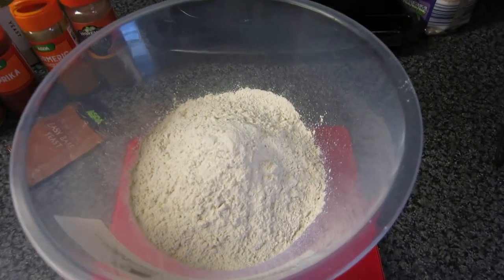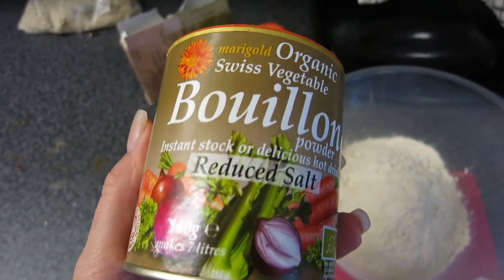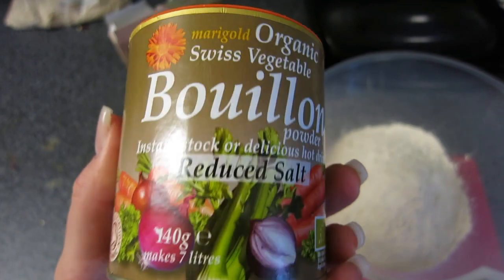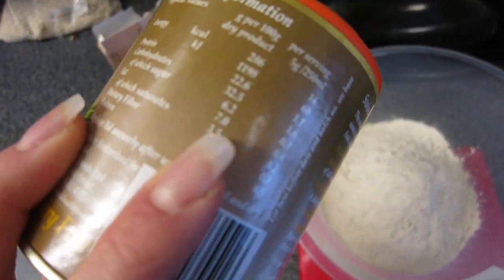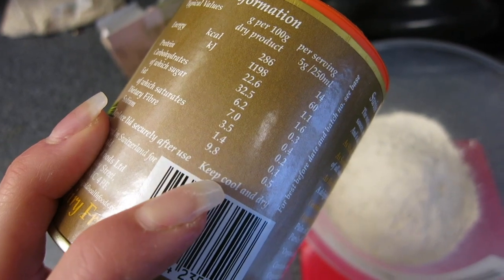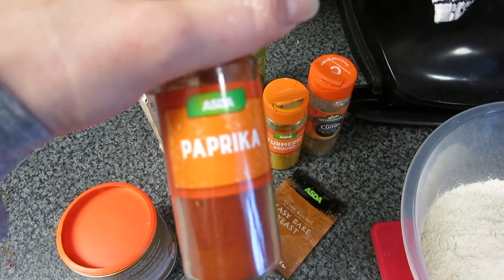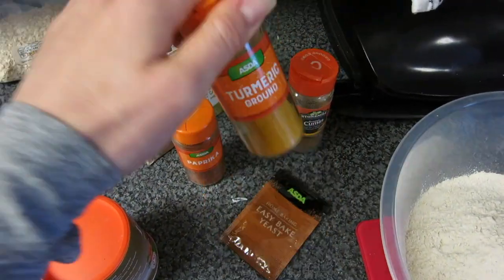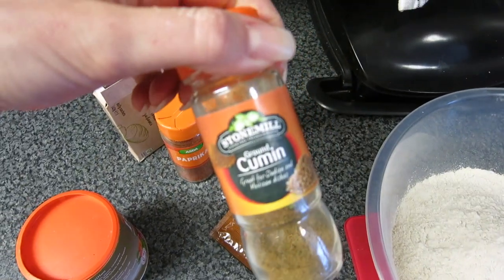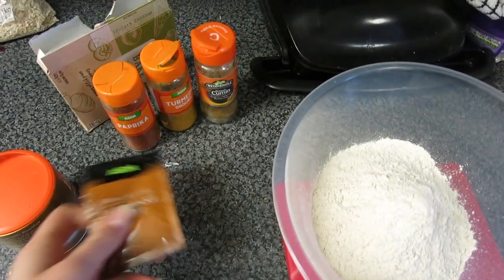I'm going to be adding 10 grams of this reduced-salt organic Swiss vegetable seasoning — super low calories and quite low sodium as well. Then I'm adding paprika, turmeric (loving turmeric at the minute), and ground cumin. I generally add about a teaspoon of each. Once I've added those, give it a good mix.